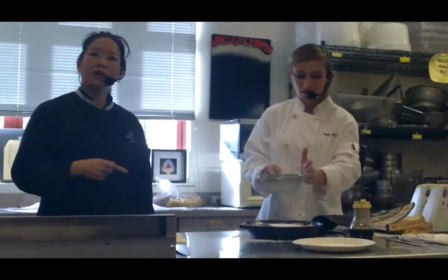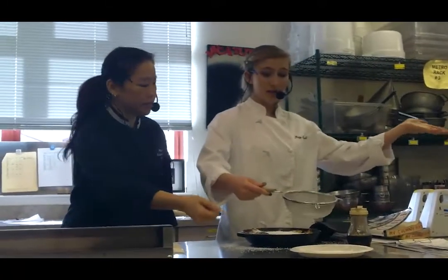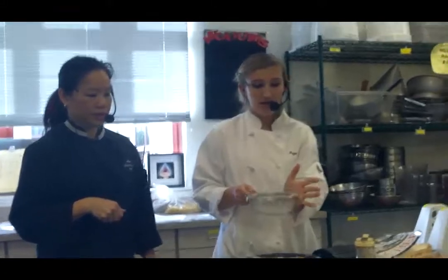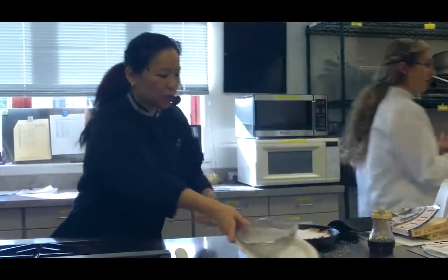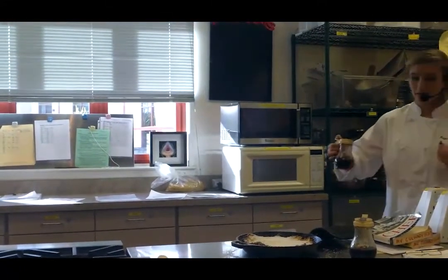Is that the first time we're using powdered sugar? Yes. So this is what we use — we get the powdered sugar in the box, put it in a sieve strainer, and you just want to tap it, just like when we sifted the flour. We keep it on a plate so it's not dripping everywhere, and then we put it on a full sheet pan over here to keep things nice and clean.